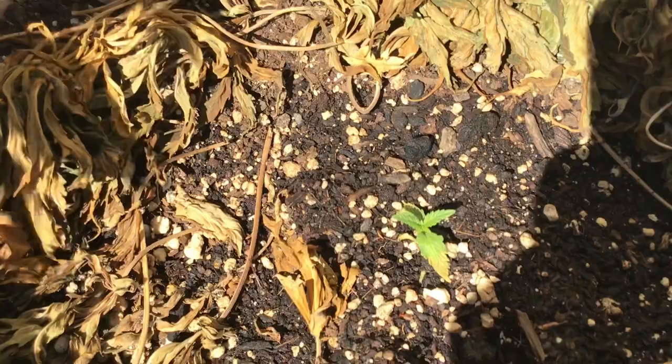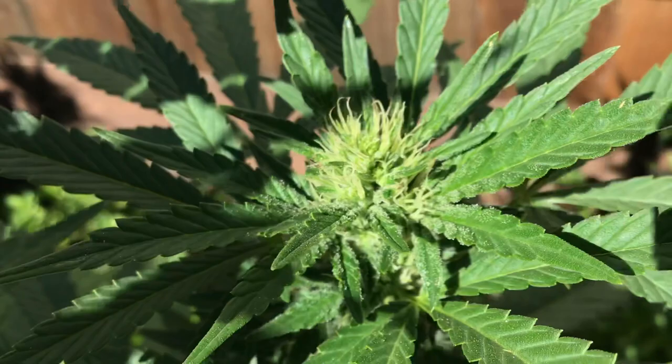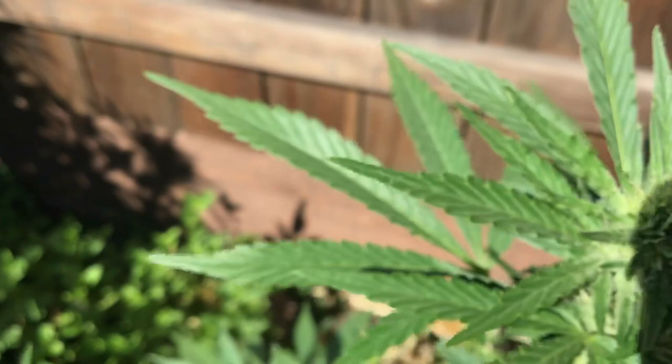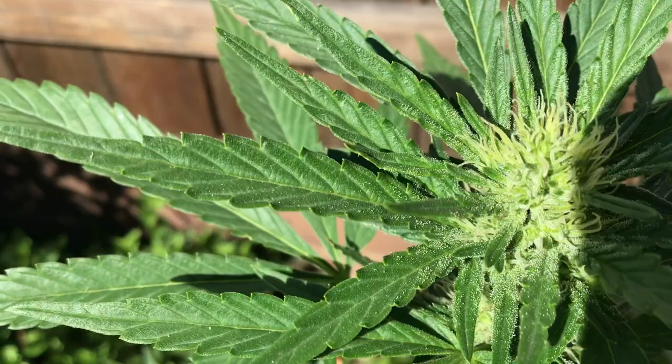Not necessarily greasy or anything — it's just starting flowering. But the individual size of these crystals — yeah, I think that's the best I'm going to get. They're just so big. Any questions? Comments? Leave them down in the description. If you got a channel, let me check it out. Thanks for stopping by.